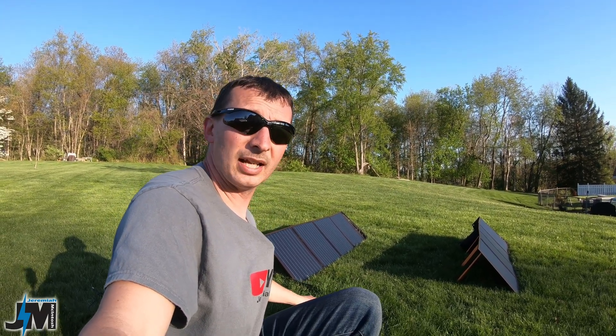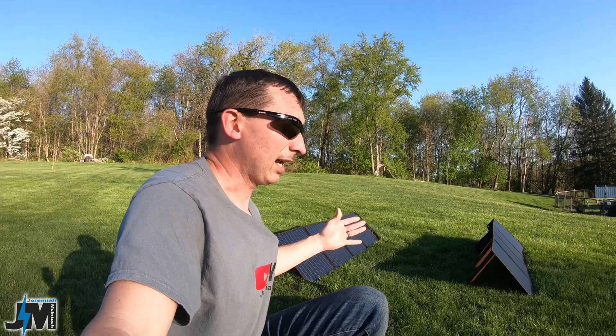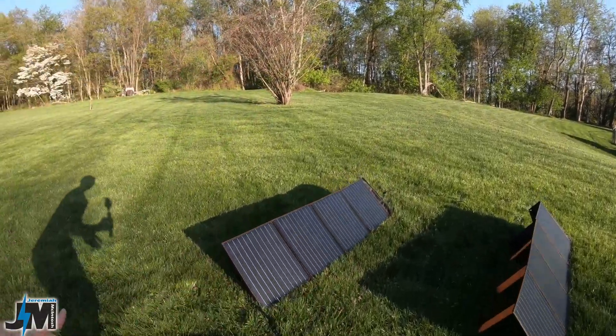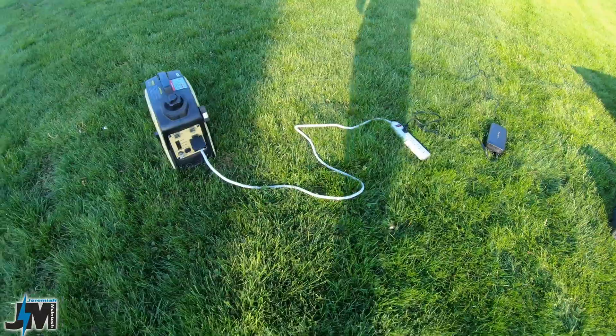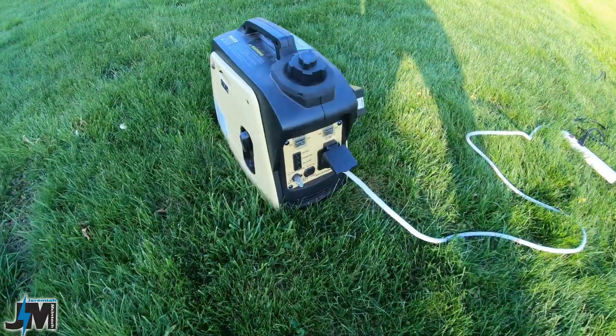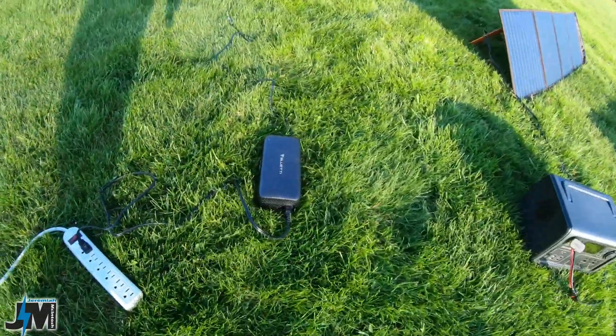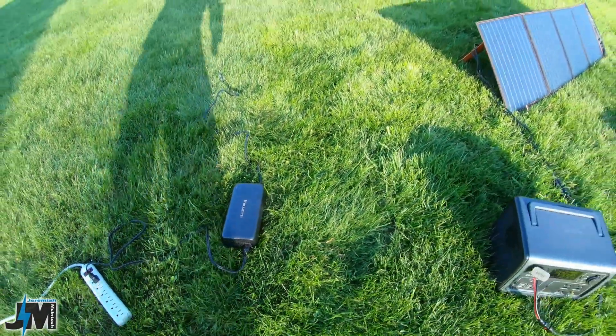I know you guys are going to say, well if I'm out camping with solar obviously I don't have any power. You are going to need some other things for that, and in my example here I'm going to use a small 800-watt portable inverter generator to run the Bluetti AC adapter. I'm also going to hook up my OPES AC adapter that I use for my OPES 1200 and plug it in at the same time.